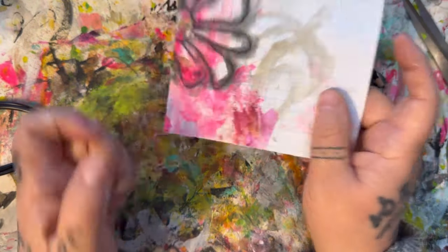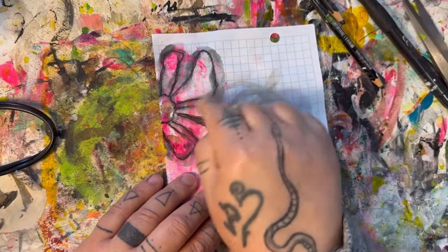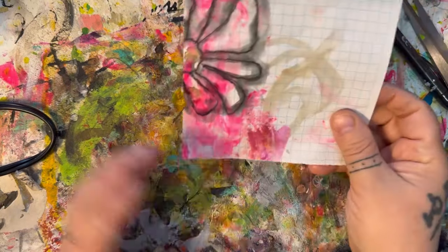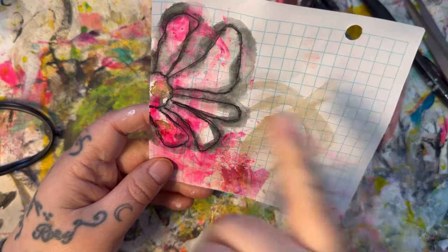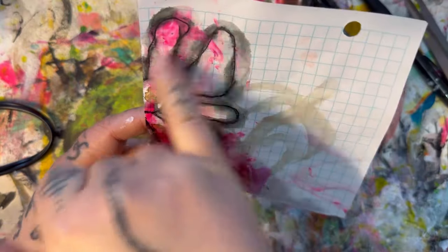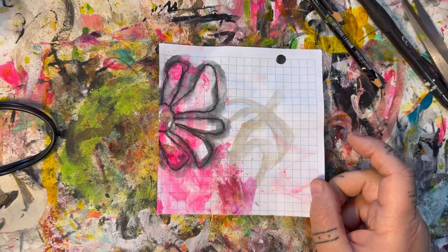So all I did was take a black pen and I just did a really rough sketch of part of a flower, and I kept the lines simple and intentionally made it all wonky so it wasn't perfect in any way, shape, or form.